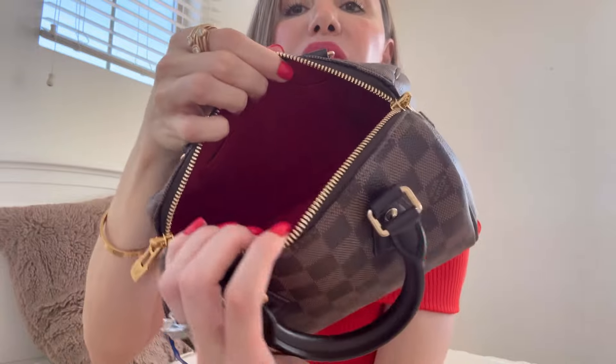And here we have the beautiful interior — the beautiful cherry red interior. We have a flat pocket over here, and the keys are right here. And over here — why are these little bags so hard to open? — we have the little lock. How pretty. I like the hardware on this one because I feel it's a little bit more shiny than the one from the classic monogram. Where should we put the lock? I think right here. Well, we'll see that later.